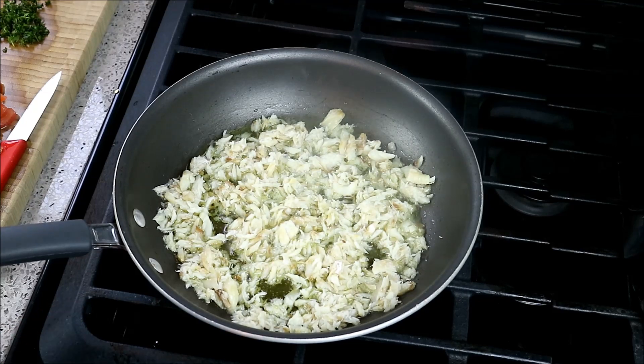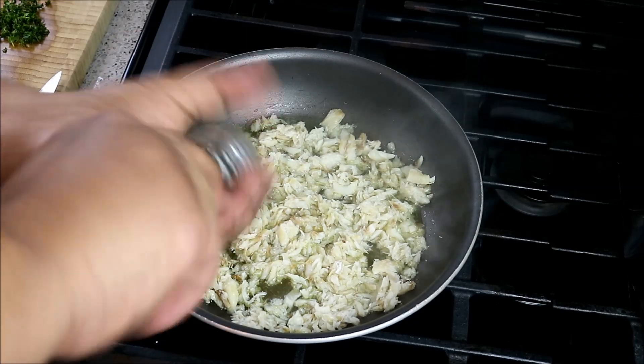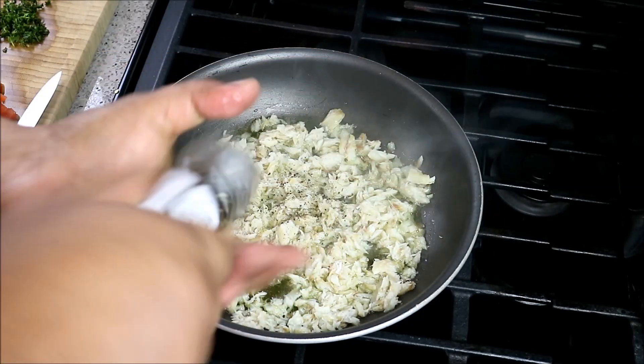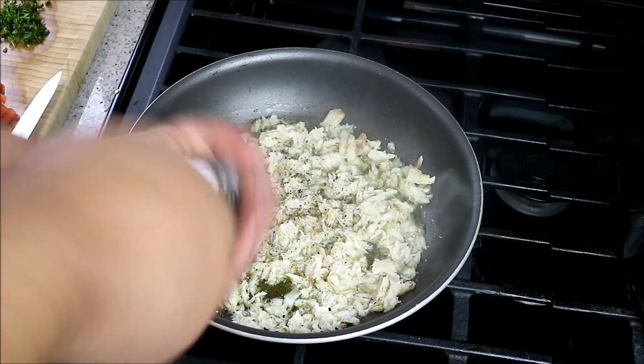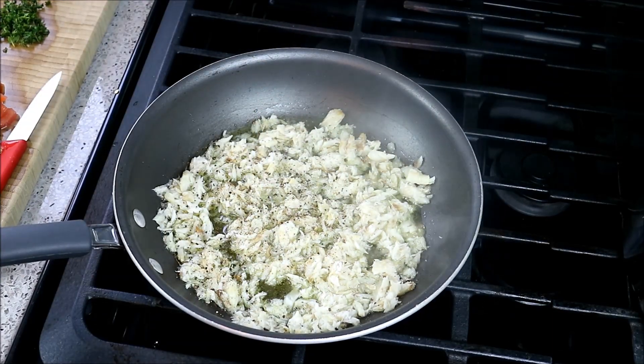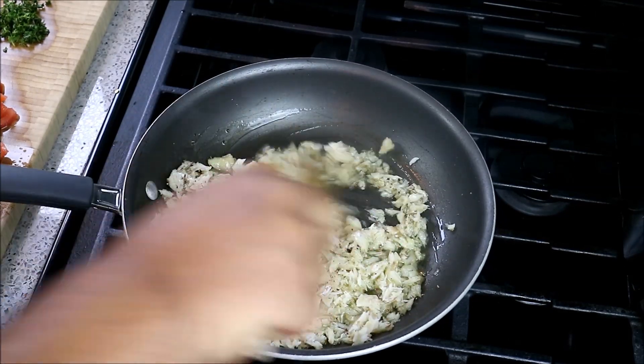As soon as I can hear that pop-sizzle going on, I'm gonna turn my heat all the way down to low and go in with some fresh ground black pepper. Remember, all the ingredients I use today — as in all my recipes — I'll post in the description of the video and the full recipe on CaribbeanPot.com. Give that a quick stir.